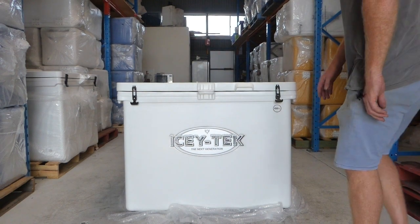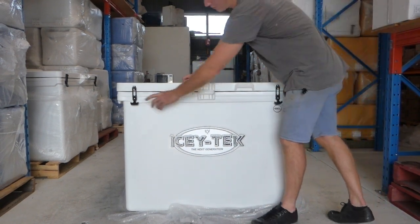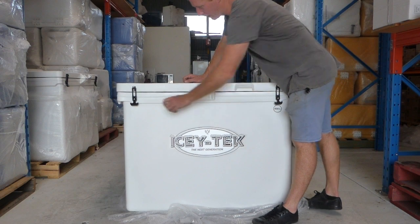This is our 450 litre icebox. It has two rubber latches, a locking device, and a single handle.